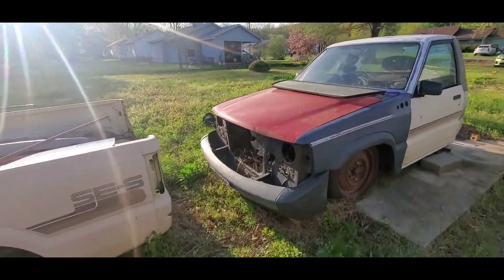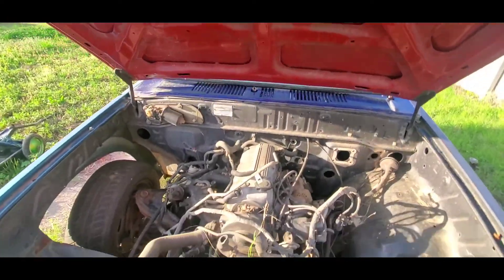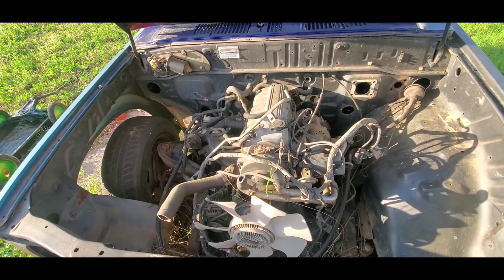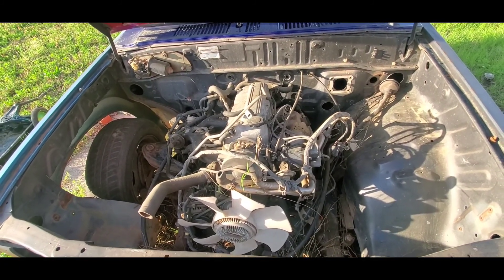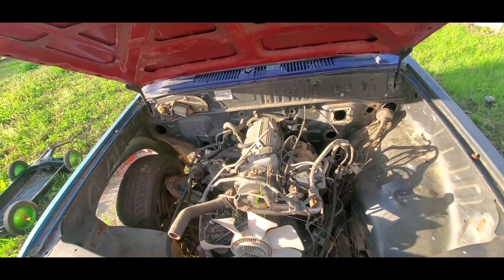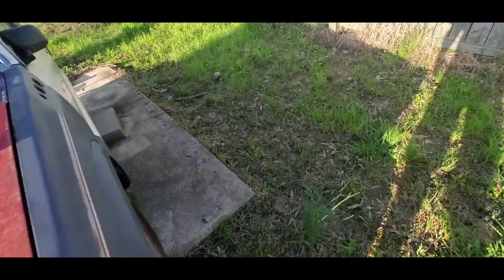The motor is in bad shape because it's been sitting like this for at least two years, so it's going to go to a machine shop, see what they can do about it, and go from there. And we'll probably rebuild the transmission as well — we'll cross that bridge when we get to it.